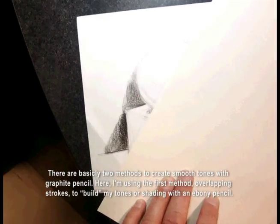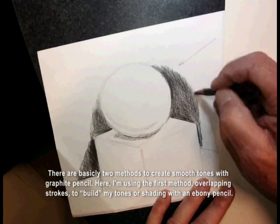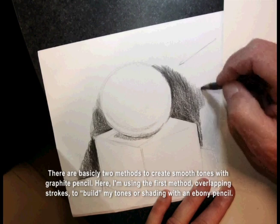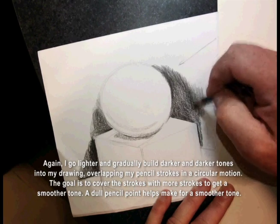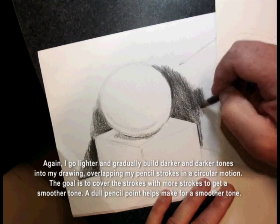There are basically two methods to create smooth tones with graphite pencil. Here I'm using the first method, overlapping strokes, to build my tones or shading with an ebony pencil. I go lighter and gradually build darker and darker tones into my drawing, overlapping my pencil strokes in a circular motion.